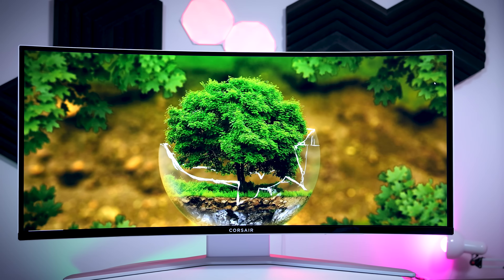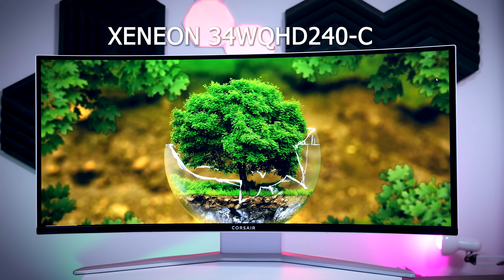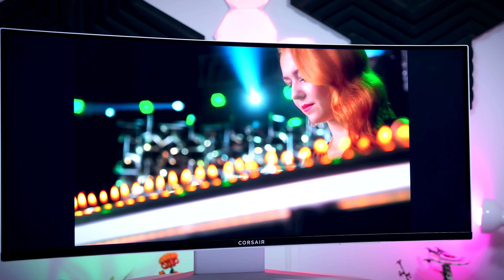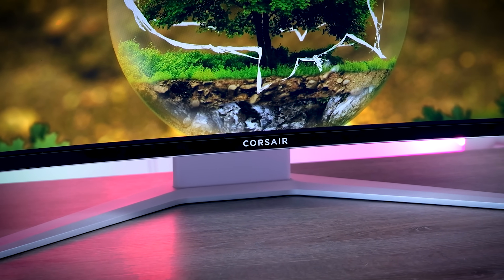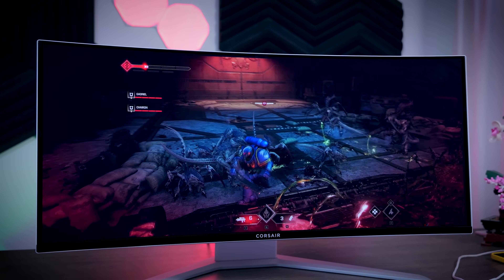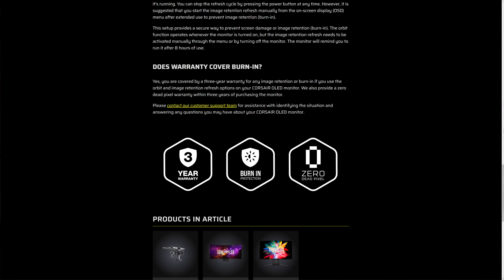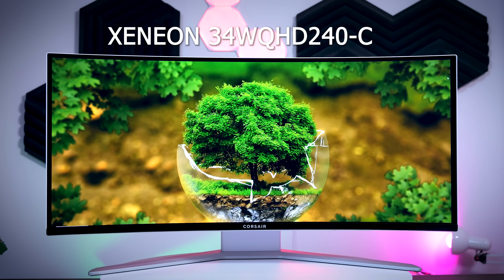This video is brought to you by Corsair and their brand new gaming monitor, the Xenion 34WQHD 240C. This beautifully designed monitor comes with a top-of-the-line 34-inch QD OLED panel with a subtle 1800R curve, ultra-wide QHD resolution, 240Hz refresh rate, instant response times, and near-perfect color reproduction — making it a great option for fast-paced games, immersive games, content consumption, or content creation. If you're worried about OLED burn-in, Corsair covers you with a three-year warranty that includes burn-in. Check out the link in the description below.